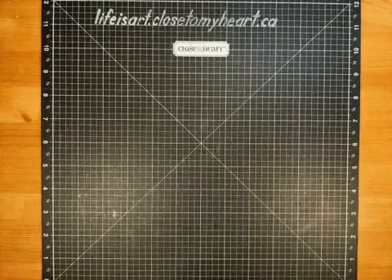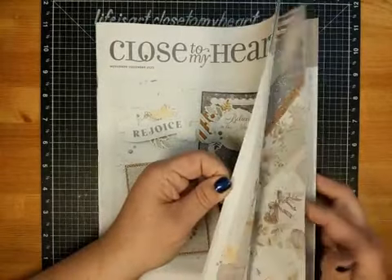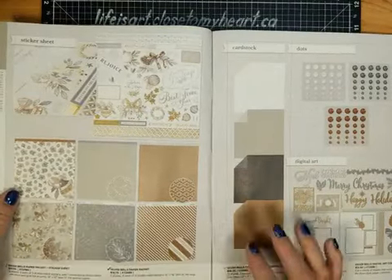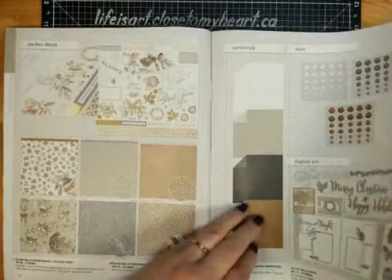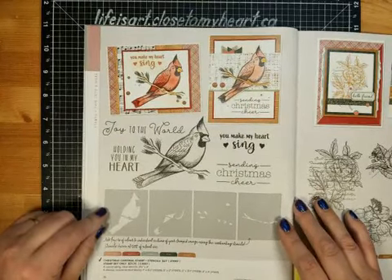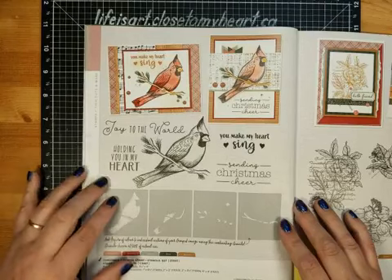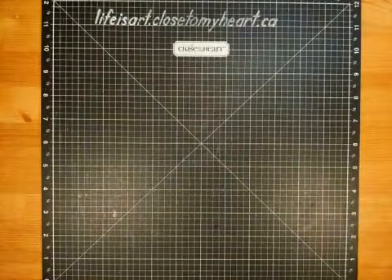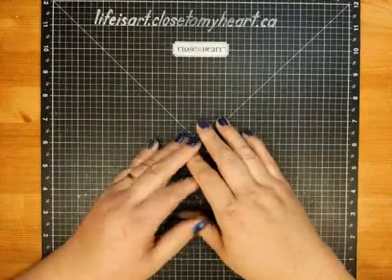Let me just grab my catalog. We are going to be using the featured collection for the month of November, which is the Silver Bells collection. We're going to be using some of the paper pack and one of the coordinating cardstock colors, plus a contrasting cardstock color. We're also going to be using a really fun set — a Christmas cardinal stamp and stencils. If you're joining me live just say hello or howdy so I know you're here, and if you're joining me later on replay you can just say replay.